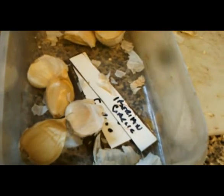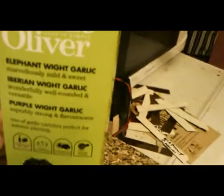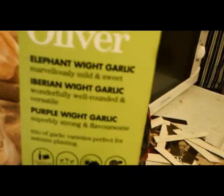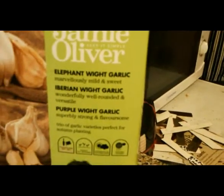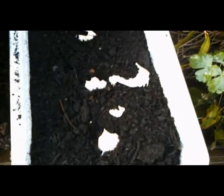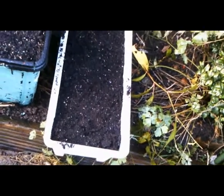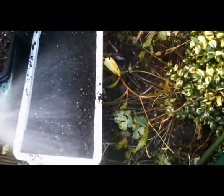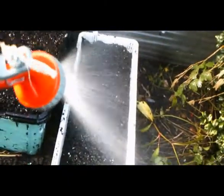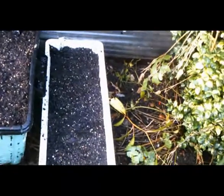This is called Iberian Garlic. It's in a Jamie Oliver pack — these are the Iberian White Garlic, and they're a larger bulb. We'll now cover them up. These are now covered, the Iberian Whites. Keep them a bit wet for the winter, and then we'll just hope that they grow alright.